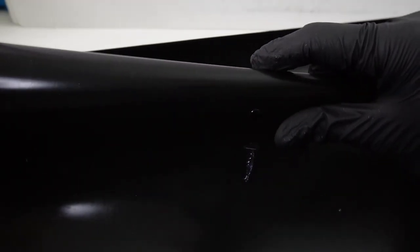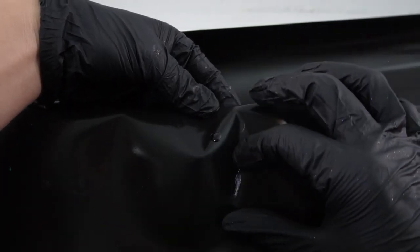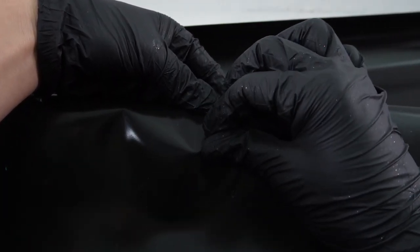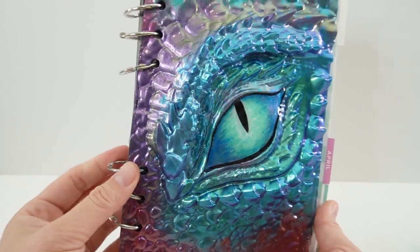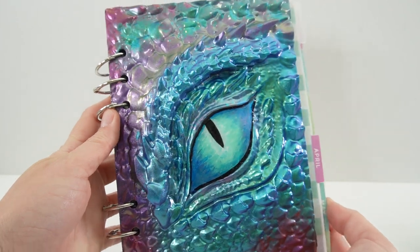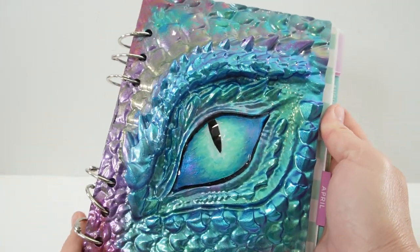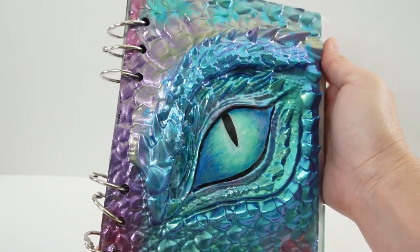In case you're wondering about the mat — as you can see we have our little resin droplets here, and what you can do is just easily peel them off the mat. Now it's nice and clean again and ready for your next project. Alright everyone, and we are done — take a look at how beautiful this notebook cover turned out!